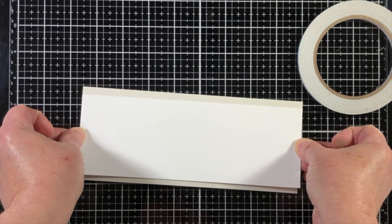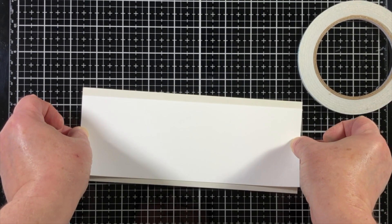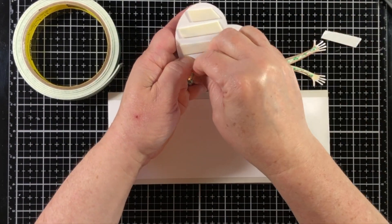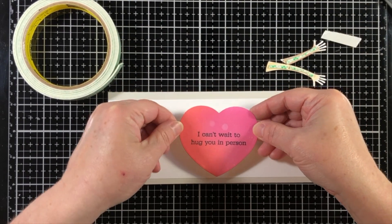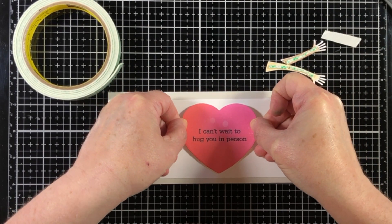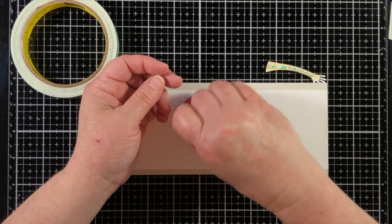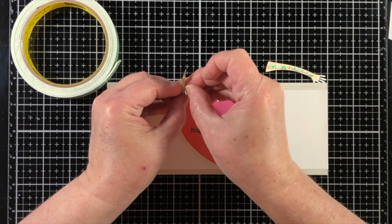So I'm going to adhere this panel directly down with some double-sided tape. I'm not using any foam tape on that layer, but I am using a little foam tape on the heart and on each one of the arms. I just had to cut the tape really narrow in order to get it behind the arms.